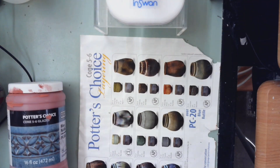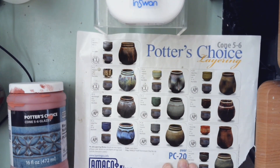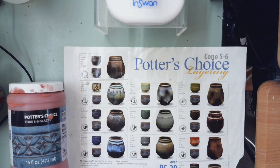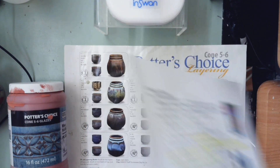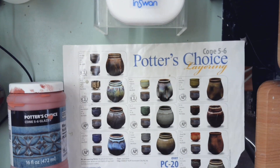One other thing you can do is layer glazes. For layering, you can go to the Amaco website — A-M-A-C-O — and look up layering glazes. It's Potter's Choice, cone 5 to 6 glazes, which is 2,200 degrees. I don't have all those colors, but if I have two of the colors and you want to layer, you would do two coats of the bottom color and two coats of the top. It is more than three coats, but it is okay for layering to do two and two. It can turn out like this — it's fun to experiment, especially on your vase or heart art.